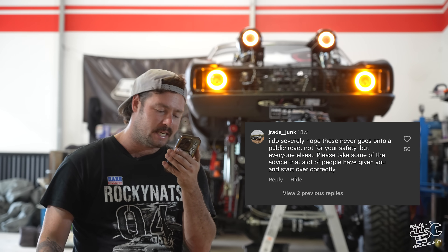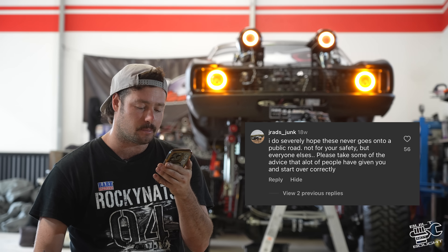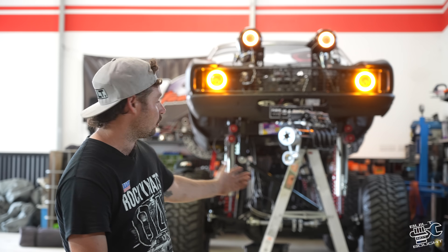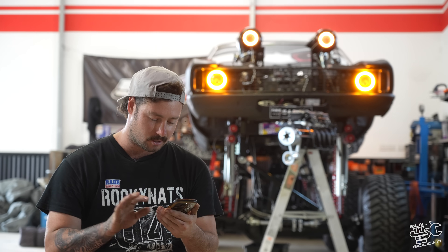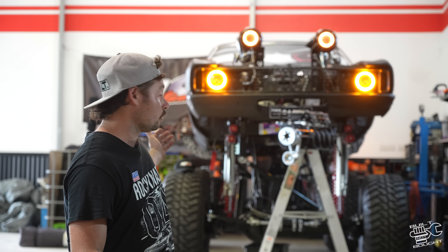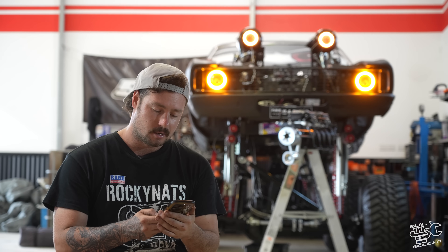'I do severely hope this never goes onto a public road — not for your safety, but for everyone else's.' I don't know who out there thinks this thing was ever going to go on the street — it's clearly a show car. It goes on the back of a truck everywhere. It's not going on a public road. 'Since you welded up the doors, how are you going to get in it?' So that was about trying to get the look from the original render. I wanted it two-door but it was a four-door, and I didn't want to destroy a nice two-door coupe. So we welded all the doors up. To get in, you climb up the tire, get on the step, and hop in through the window — you've got to be pretty agile. It hasn't been too bad, though it's a little annoying when you want to work on it with the pedals and that.